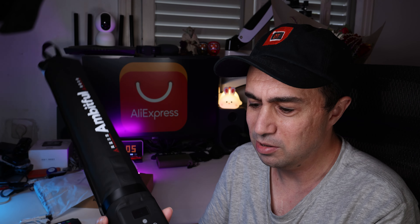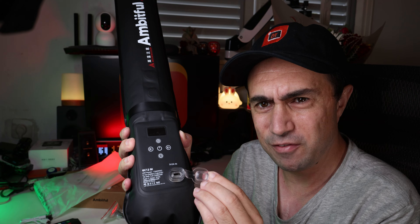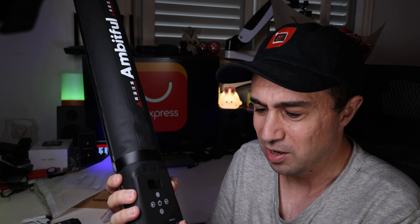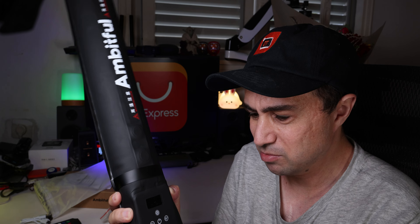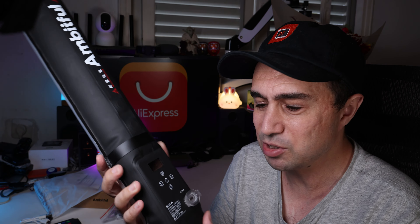And you can hang it by this. But what's interesting is that it is sort of waterproof, actually, as it seems, because you have a USB-C port inside here. And yeah, currently you can close it. So it's a USB-C and it seems like it's really watertight, actually.